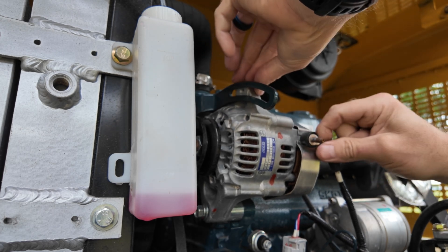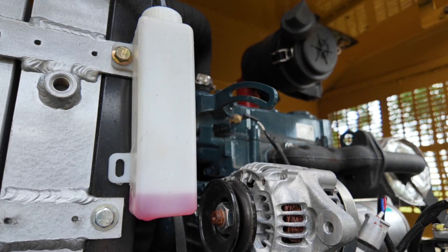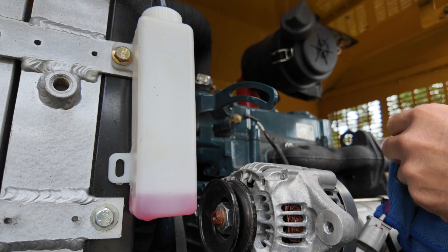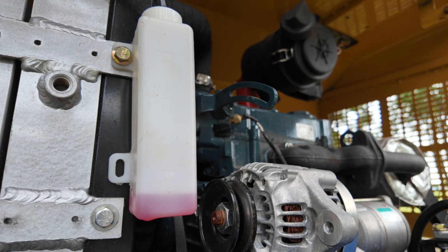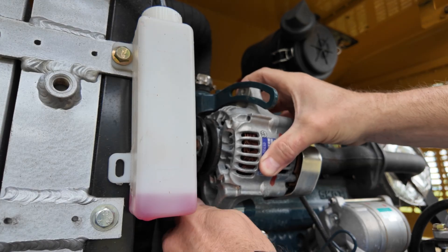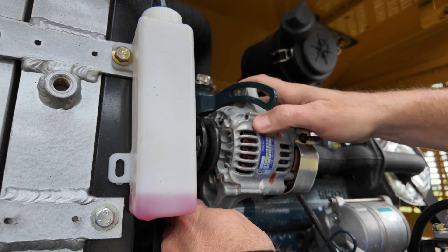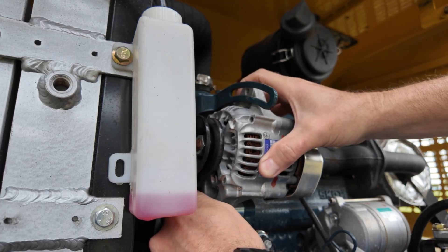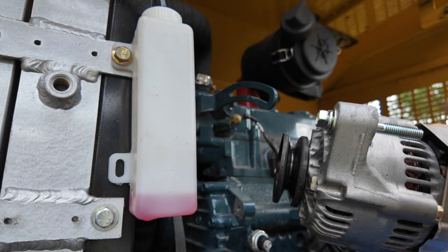The alternator is a little warm from when I had the engine running. I'm going to wrap it in a rag — and like I said, disconnecting the batteries is always a better safety measure. When you pull it out, there is a spacer down here, so make sure you don't lose it. It's going to have to go back in with the new alternator. There's the spacer — hang on to that and the hardware.